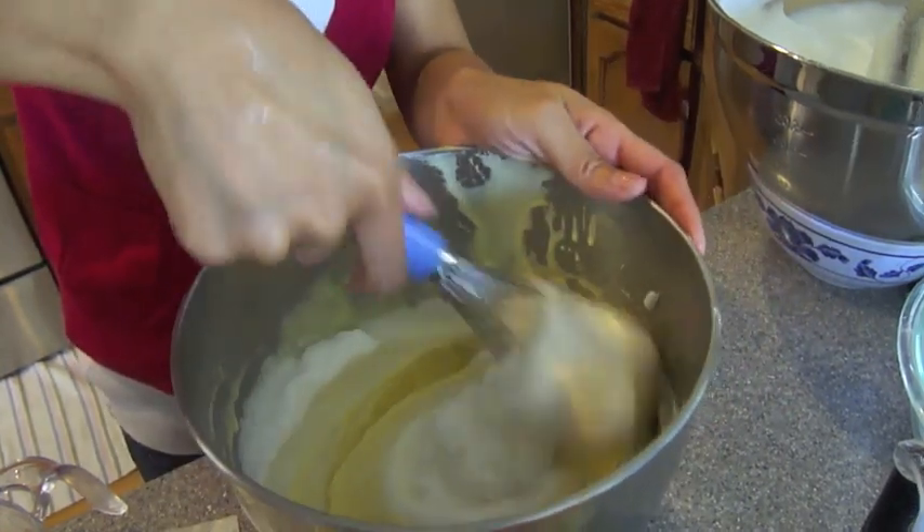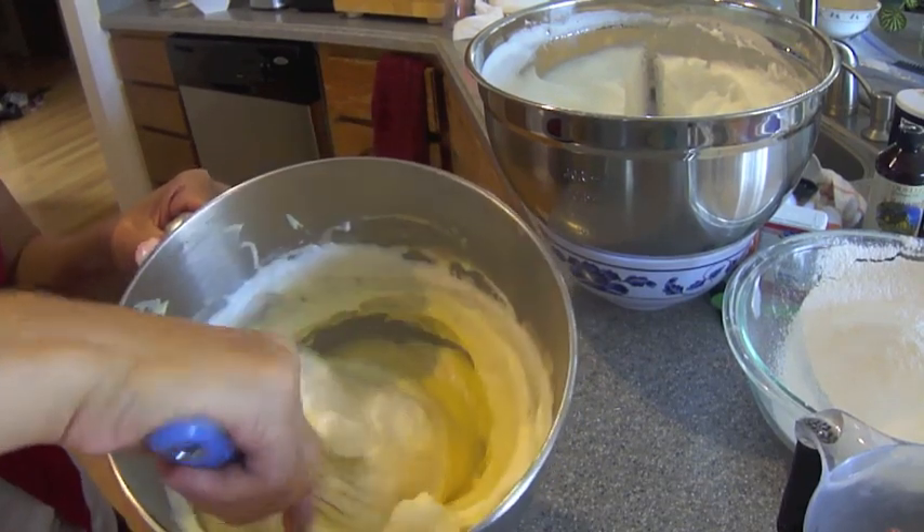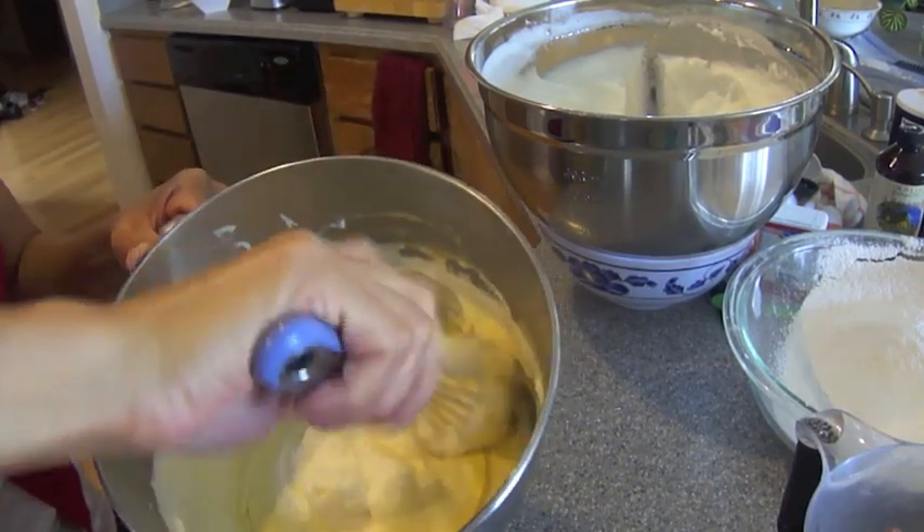We're going to work in portions also, so we're not going to dump it in all at once — a little bit at a time. Fold it in gently with the balloon wire whisk.